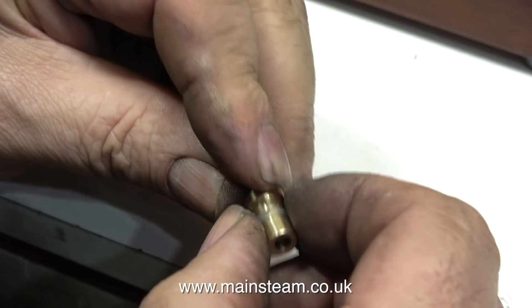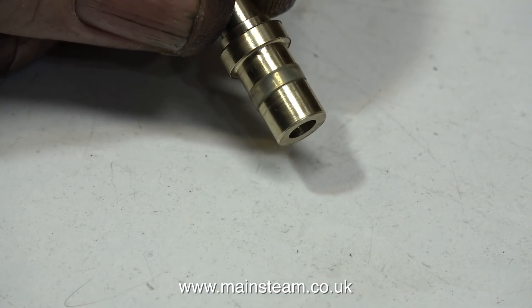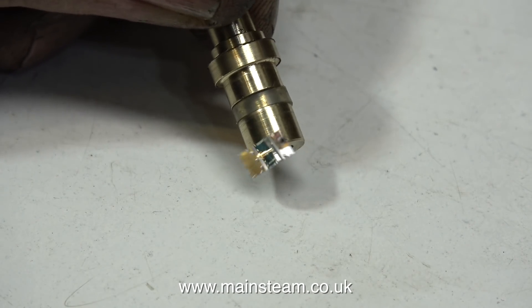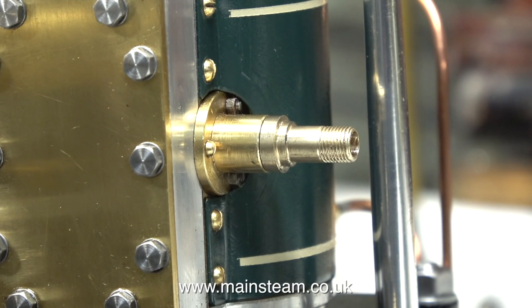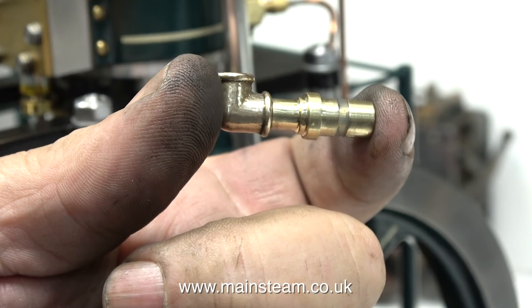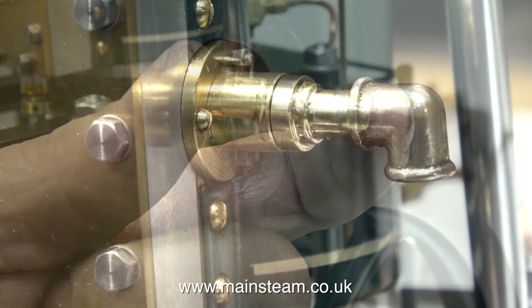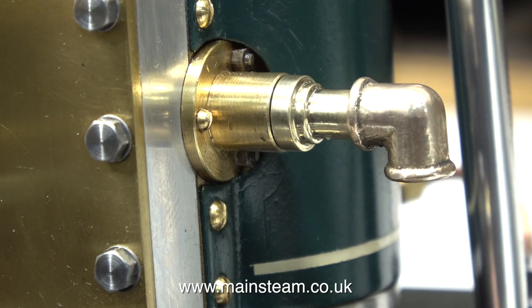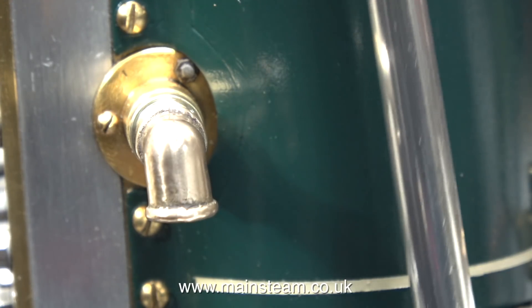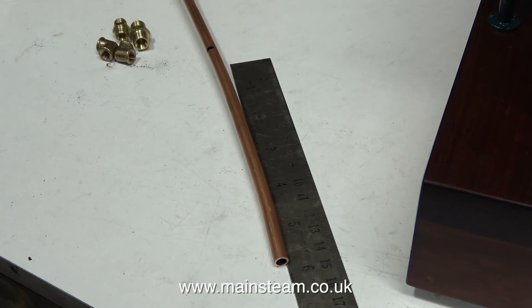I machined a groove in the fitting using a small parting tool, and here's the end result, which should provide a very good seal in the original exhaust outlet on the engine. So why didn't I just make it a plain fitting? Well, call it artistic license — I needed the fitting to look something, to have a little bit of art about it. I think it looks okay fitted into the original exhaust pipe from the engine. Here I'm rotating the flywheel to make sure that the connecting rod doesn't collide with the fitting. All is well, so it's time to make the piping.